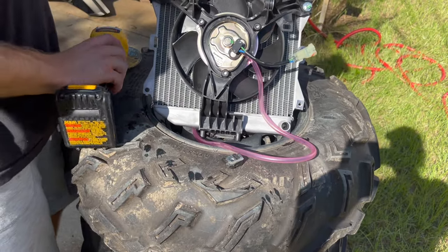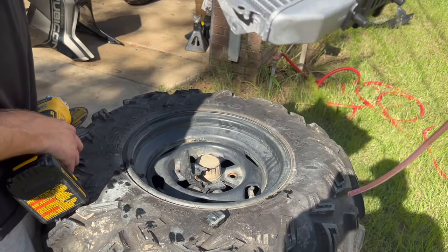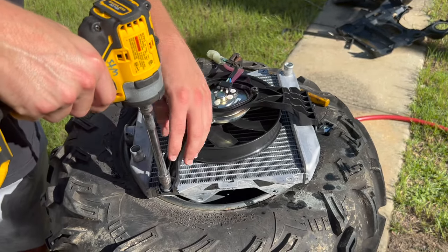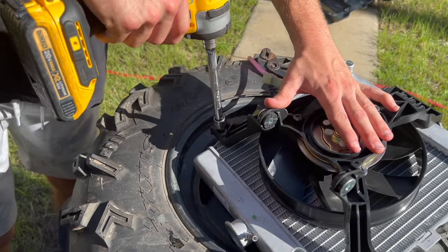The next step is to pull both 10mm bolts out, then we can get it into the new bracket. We're pulling the fan back just so we can get the nuts off.